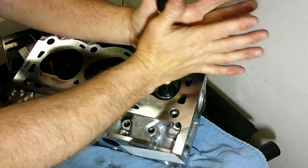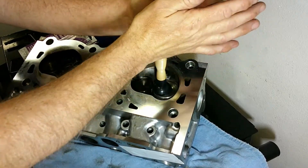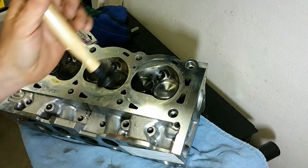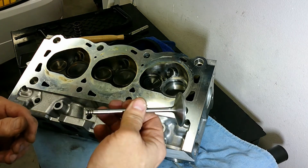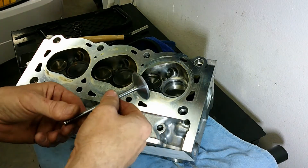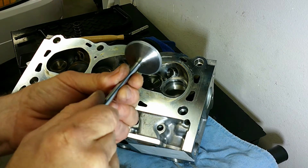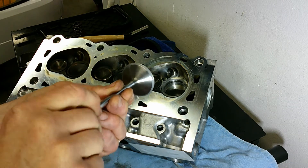You can kind of hear it change its note — it started out sounding really gritty and now it's making less noise. By the way, if you pull more than one valve at any given time, you're going to want to label it and make sure it goes back into the same spot. After a minute or two of grinding, you can see it's changed color on both the valve and the valve seat — it's definitely ground a little bit of material away, giving it a bit of a haze. So we'll put the valve back in and do the same test to see if we still have any leakage.